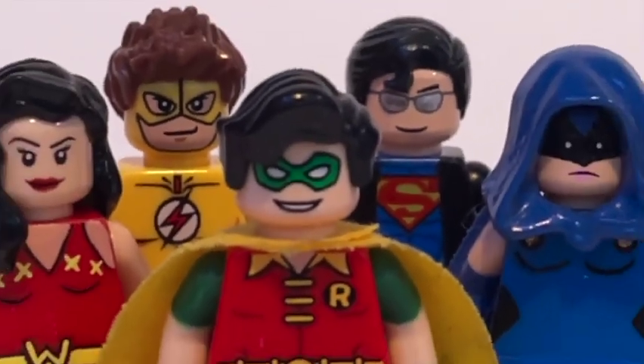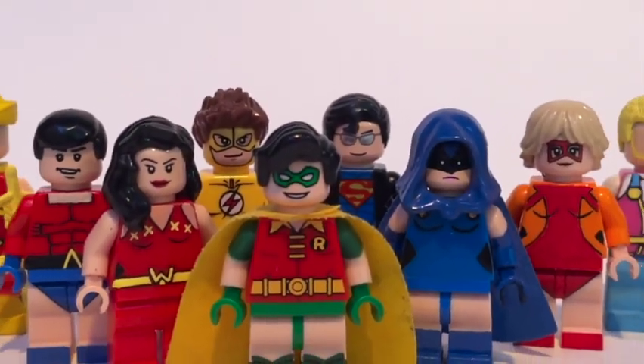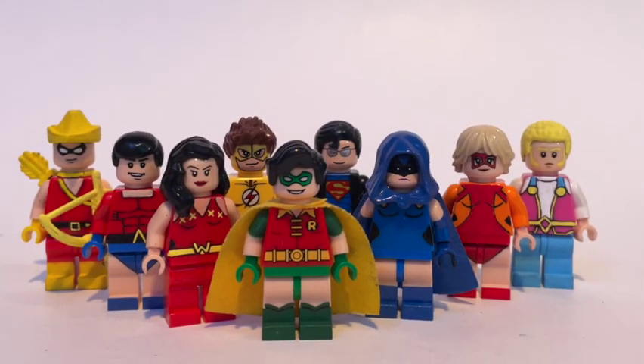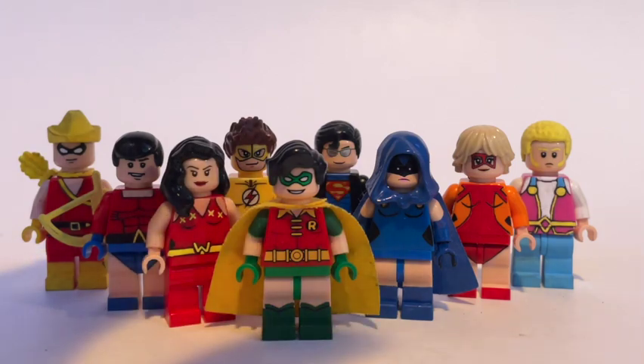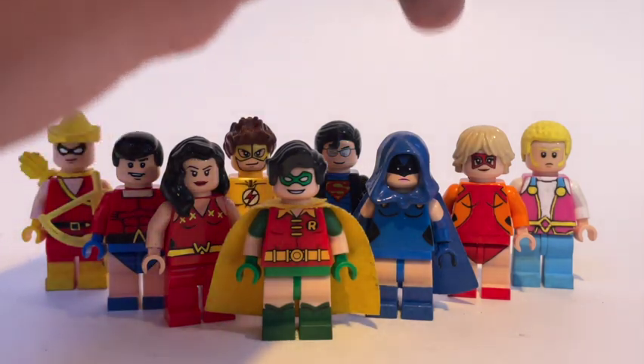What's going on guys, it's Jack of Jackstone Bricks coming at you with another custom minifigure showcase. Today we're looking at Teen Titans throughout the years, from the 60s Teen Titans to the 1980 New Teen Titans and even a 90s Teen Titans member. We've got Robin in the center, Donna Troy Wonder Girl, Aqualad, Speedy, Kid Flash, Superboy from the 1990s, and then the 1980s characters are Raven, Tara, and Jericho.